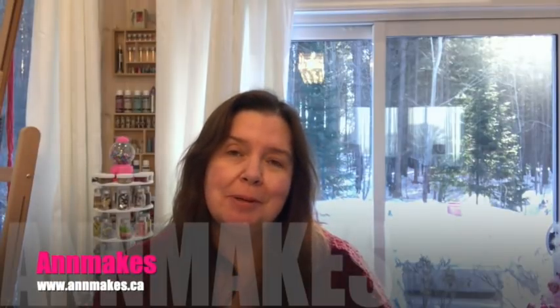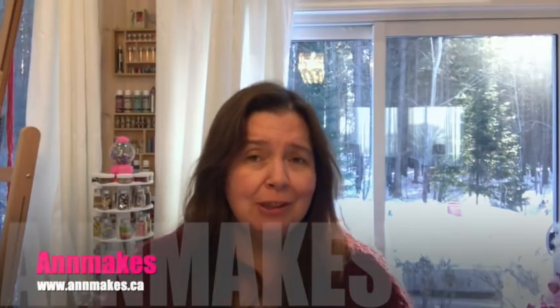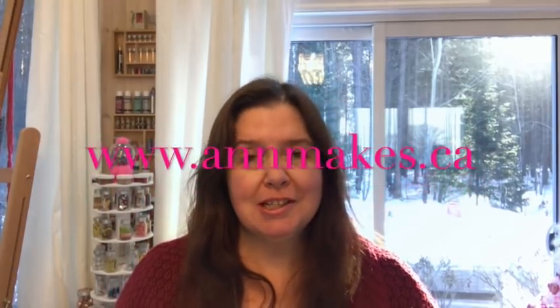Hi everyone, it's Ann here from Ann Makes. Thank you so very much for stopping by and welcome to my studio. For those of you who are new here, I am Ann from Ann Makes. I have a website at www.annmakes.ca so please go check that out. Please also subscribe to this channel so you do not miss any of my videos, whether they are haul videos or some DIYs, how-tos, and other crafty videos.